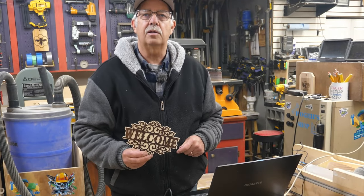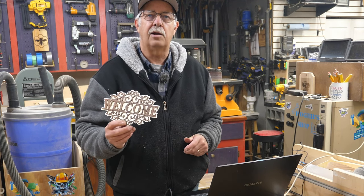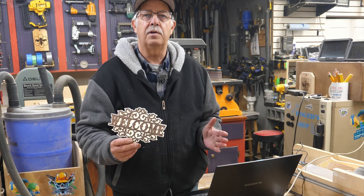Welcome to beginner laser project number six, and for this project we're going to be making a laser cut layered sign, and there are several variations here.